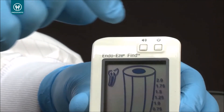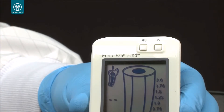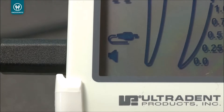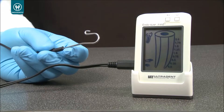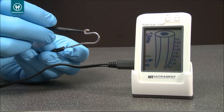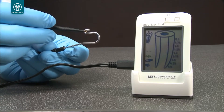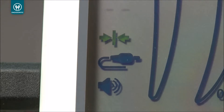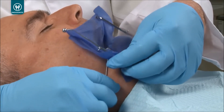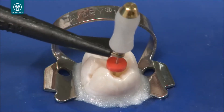Now get ready to perform the electronic measurement by turning the apex locator on. Plug the measurement cable into the left side of the device and make sure that the cable icon appears on the bottom left corner of the display. Plug the file clip and the lip clip into the measuring cable. Then touch the metal portion of the file clip to the lip clip — the connection icon should appear, demonstrating the electronic circuit is operating properly. Place the lip clip into the patient's mouth and connect the file clip to the file.